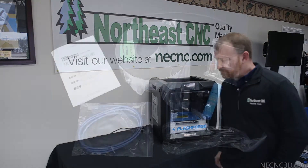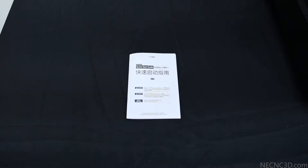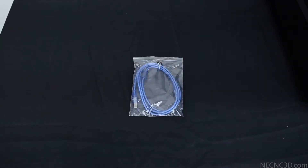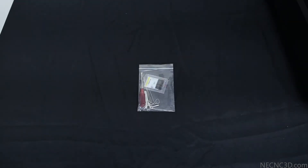Let's go over what comes in the box. FlashForge provides us with everything we need to get started printing. This includes the manual, a roll of PLA filament and filament feed tube, the USB and power cords, and a glue stick to assist with bed adhesion if necessary.